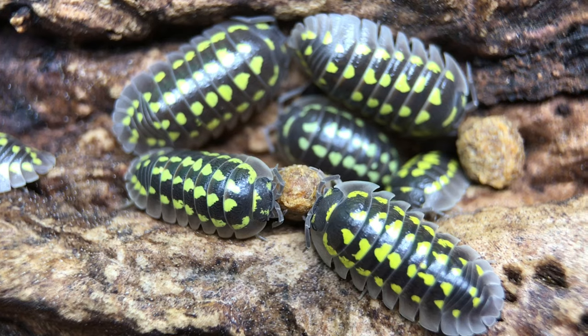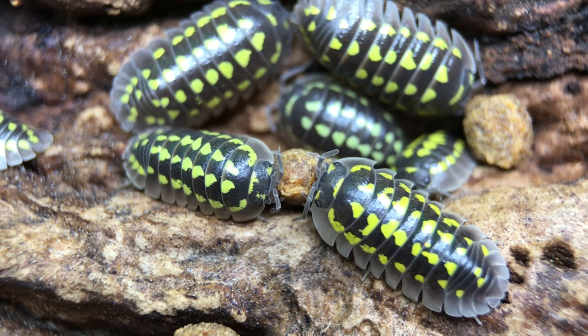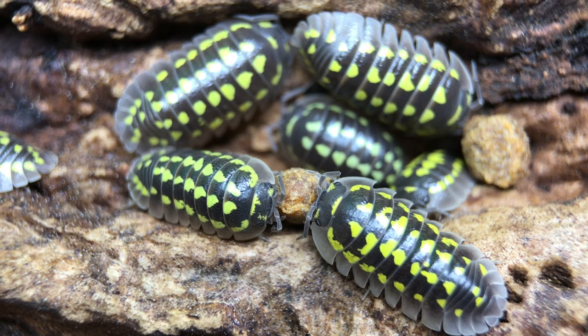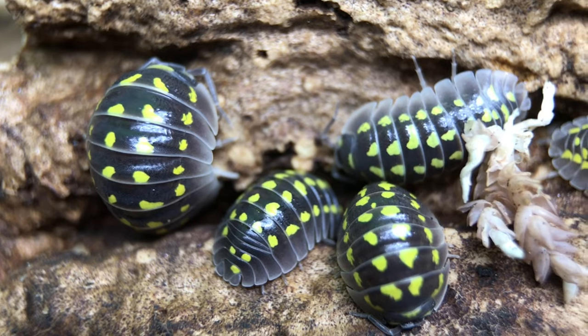I've never kept this species as a biocustodian. I expect it would do a decent job in setups where it had a good moisture gradient and would be unlikely to be eaten, but as I have not put this species to the test, I can't say for sure. I don't think it would be prolific enough to handle much predation pressure in a bioactive vivarium. If you've used this species as a cleanup crew member in a bioactive vivarium, please let us know how it worked out in the comments.